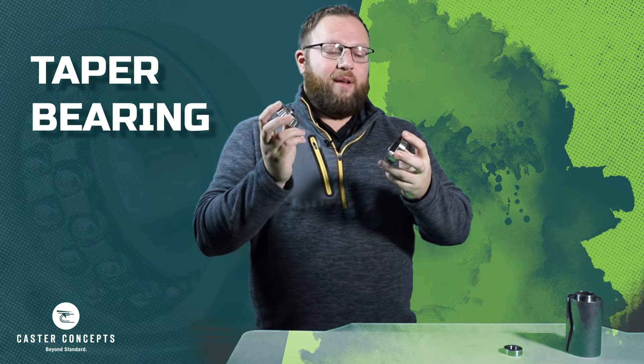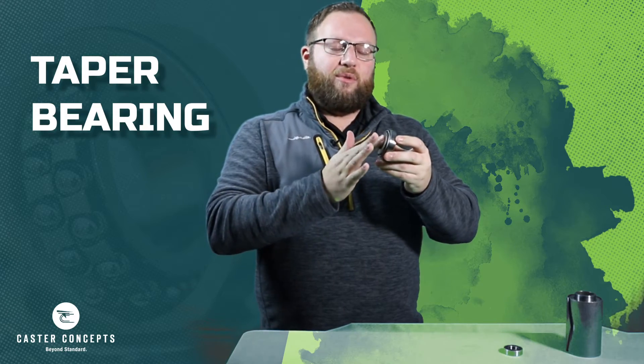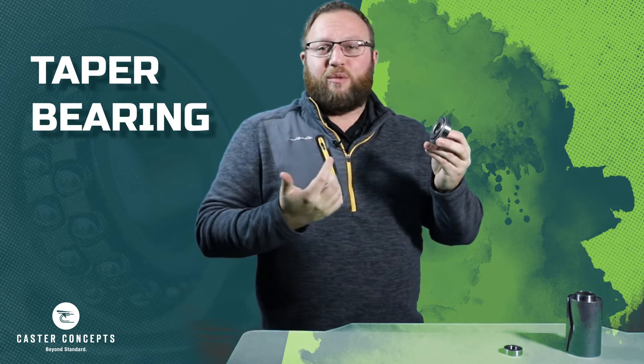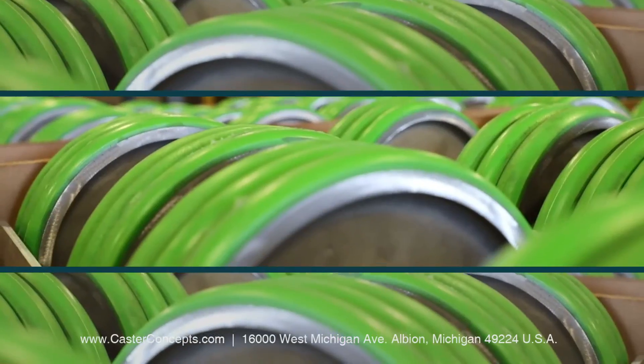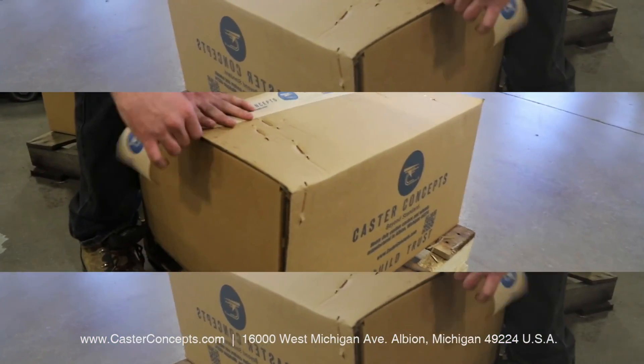These will also have grease on them, just like the roller bearing, to allow for reducing friction while it's spinning in the wheel. These are the three most common bearings found in the wheels of Caster Concepts, made in the USA.